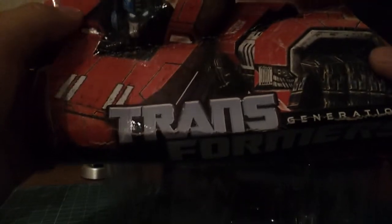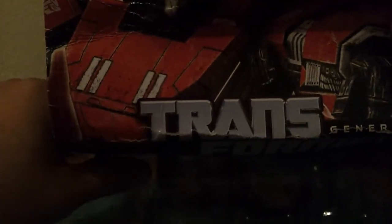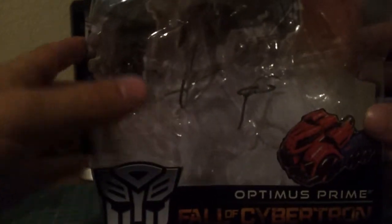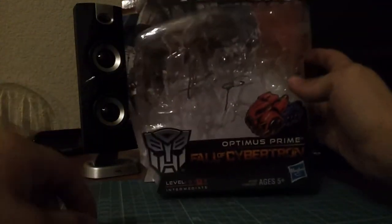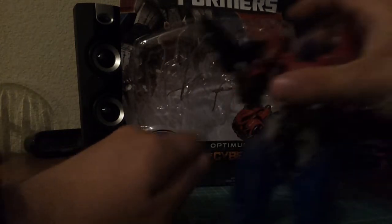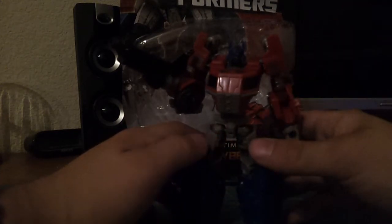There's very nice artwork on here. It does say Generations, and he's got some cool artwork. It's for the Fall of Cybertron line for the game, and it claims to be Generations — I guess that's what they're doing now. They're still continuing the Generations line and having the Fall of Cybertron line piggyback off of it. I don't know the logistics of that totally.